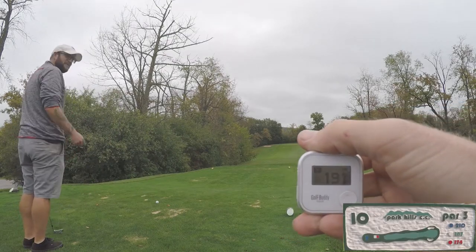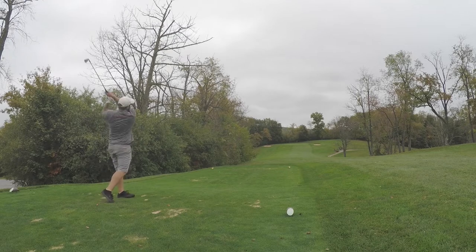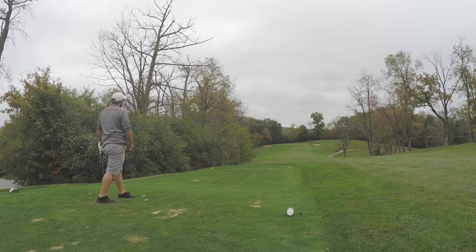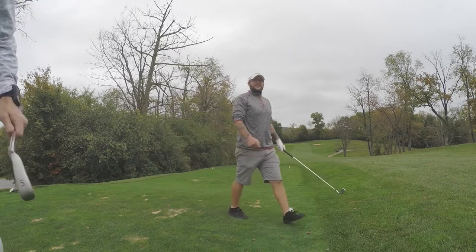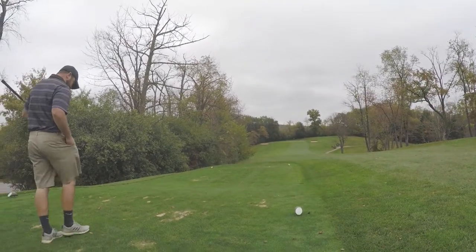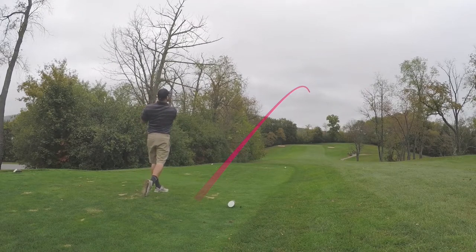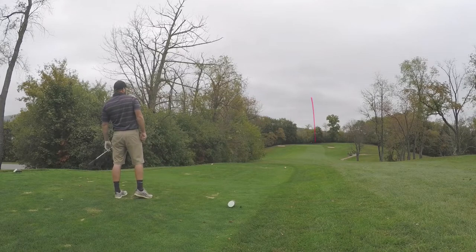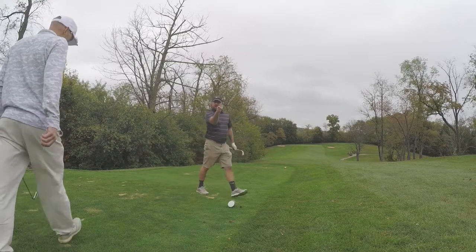It's 191 from the camera, which means about 185. I just wanted to show you the pride of Park Hills — ladies and gentlemen, it's Kathy! Kathy's gonna be on YouTube. Pure shot — keep getting closer! Beefcake, that's how we roll, folks!